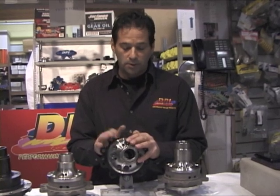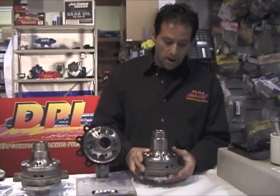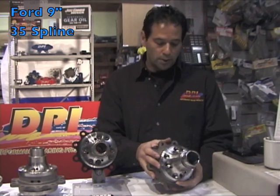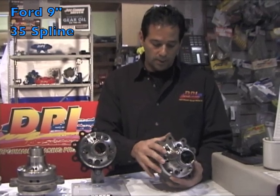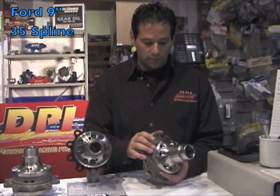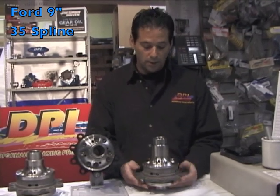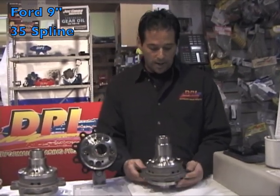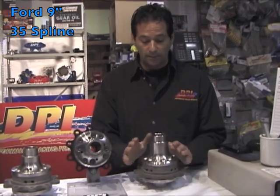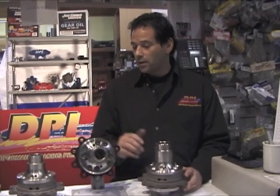Our preload mechanism keeps that car nice and stable. The latest differential we've just come out with is our 9-inch 35-spline differential. This is just a brute — once again, all-American made, hand-assembled right here in Petaluma, and serial numbered for identification. These differentials use 9310 material on the gears. We've had great success in different applications, and I think we're going to see a lot more applications with these 35-spline differentials.